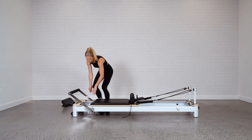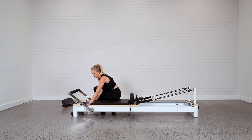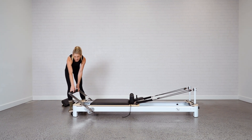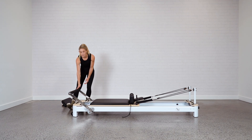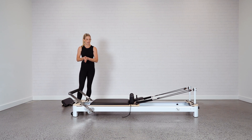With the springs, let's hook them all on so that the carriage doesn't fly away when you're lifting the bed. For the foot bar, you want to make sure that it's in line with the end of the platform — mine actually already is. If it's not, pull it towards you and adjust it so it's going to line up with the platform.